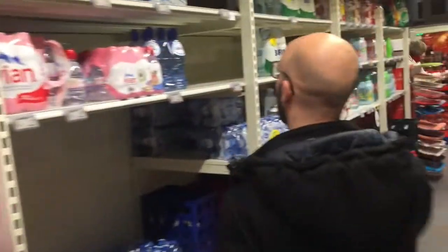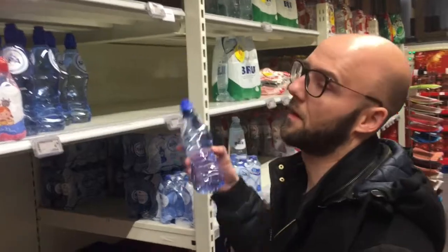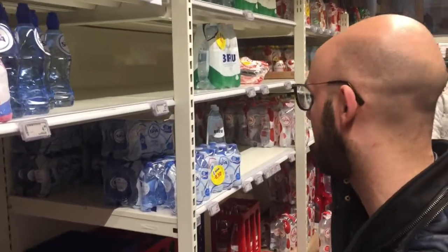I think I'm just going to go for the Spa, which is my favorite. It does have a taste — some people don't like it.